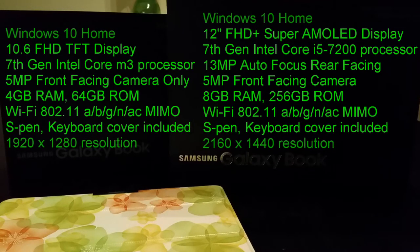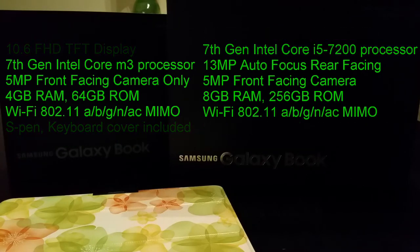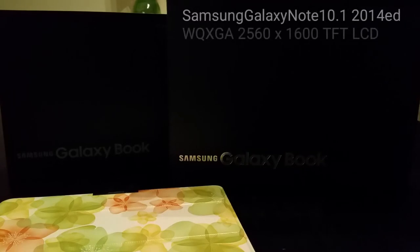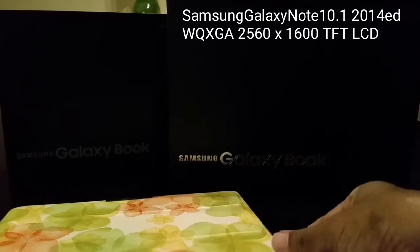Some people have asked who is the Galaxy Book for. I'm a Note user, and the problem with Android is I can't do certain things - they need to beef up the apps available. I'm limited in how far I can go because I use 3D Studio Max, Photoshop, Illustrator, Premiere, and After Effects. Android apps are going in the other direction, making novelties like stickers rather than professional tools.